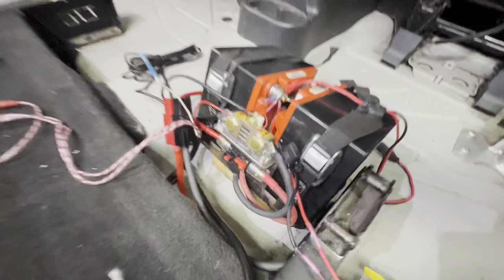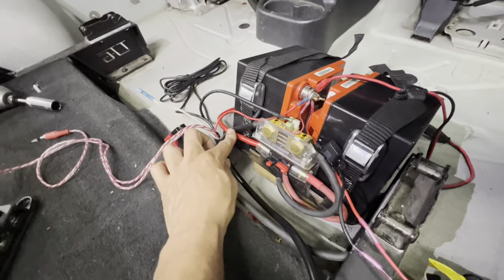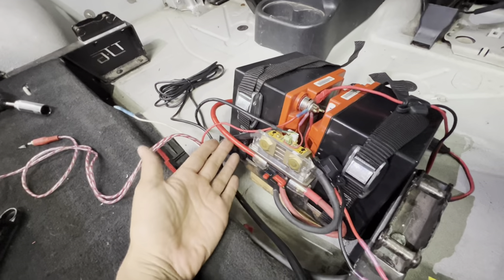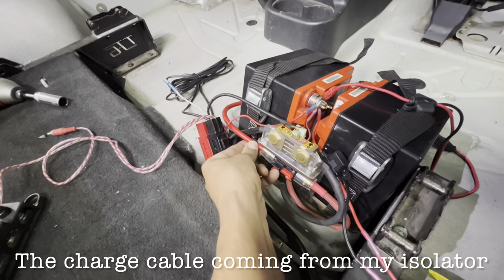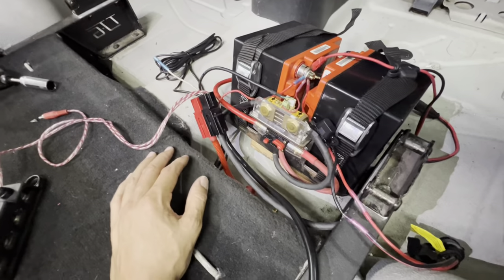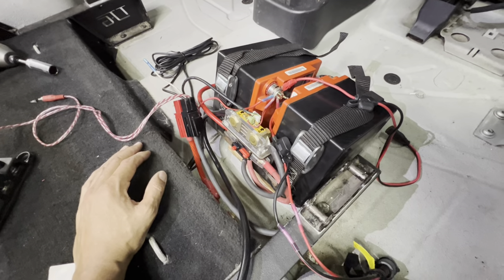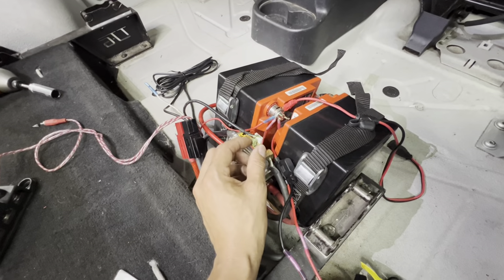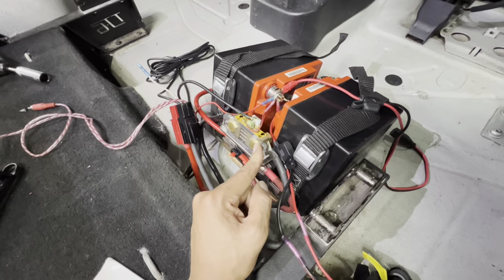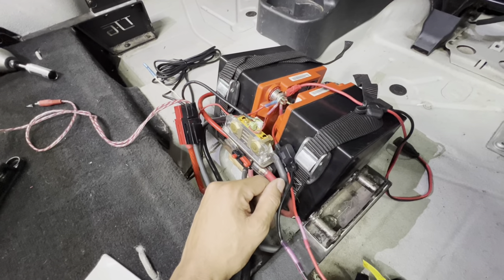So I replaced that, and I noticed that on the starter battery side, the line in was loose and it actually pulled out as I was sort of propping the battery bank up. Other than that, I didn't really find anything. I replaced the positive feed to the shunt for the monitor, but that didn't really need replacing — I just cleaned it up basically.